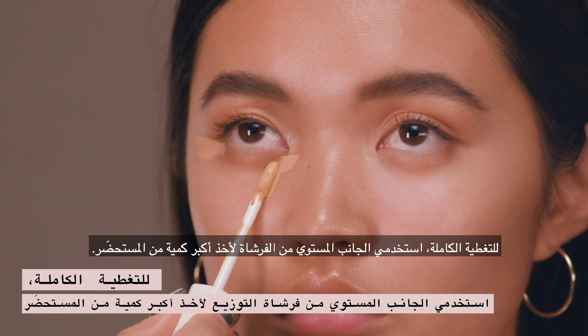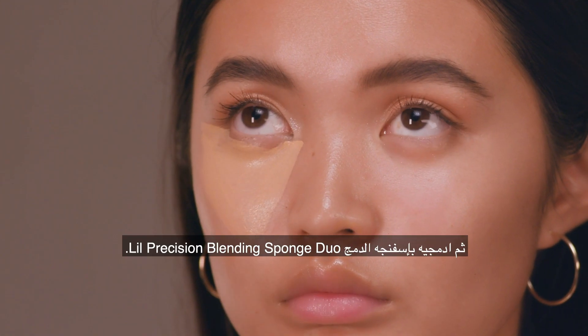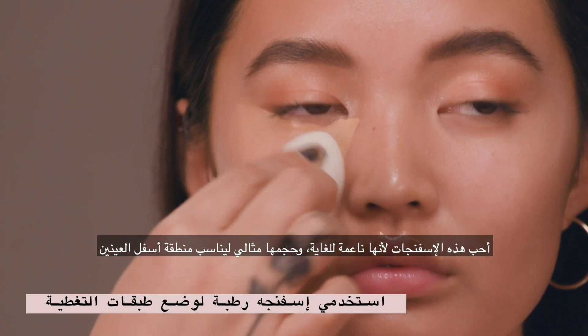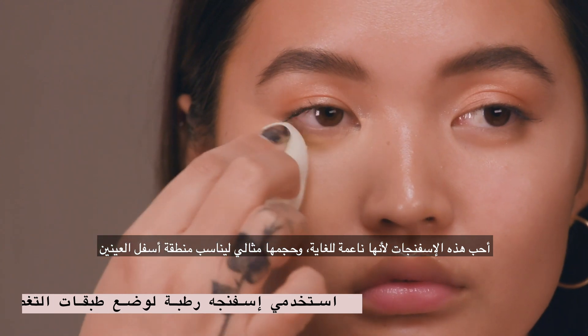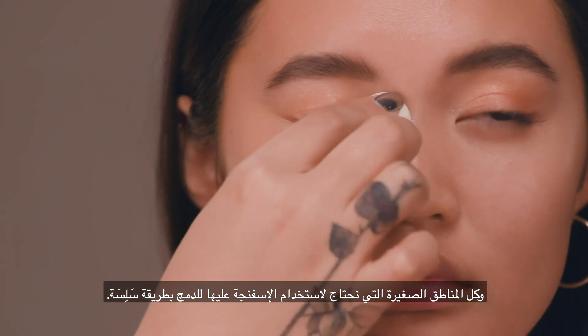For full coverage, use the flat side of the doe foot for the max amount of product, then blend with the low precision blending sponge duo. I love these sponges because they're super soft and they're the perfect size to fit underneath the eyes and in all the little areas that you need that smaller sponge to really get a great blend.